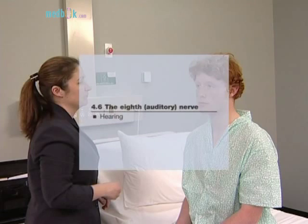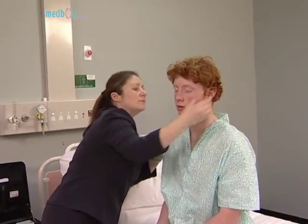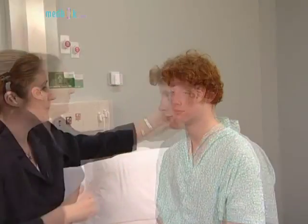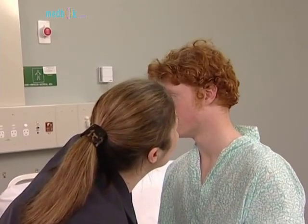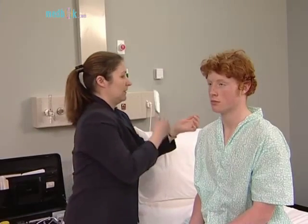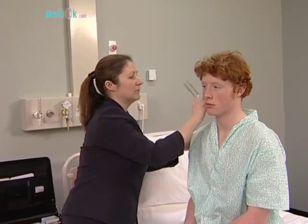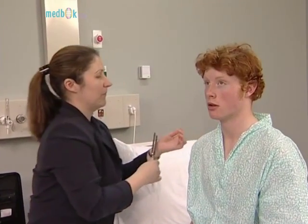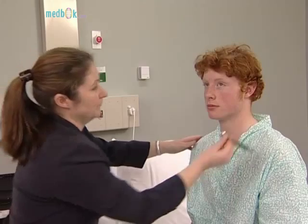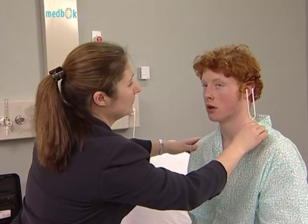Now test hearing — the eighth nerve. Whisper softly a number about 60 centimetres away from each ear, distracting the other ear by rubbing your finger lightly over the other auricle. Now perform tests to differentiate nerve deafness from conductive deafness. Rinne's test involves the use of a 256 hertz tuning fork. This is placed on the mastoid process and then moved near the external ear. Since air conduction is better than bone conduction, it should then sound louder, unless there is conductive deafness.